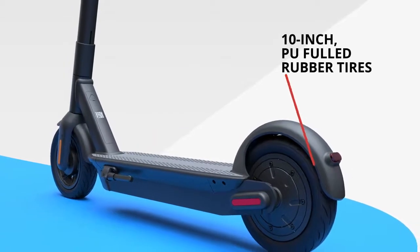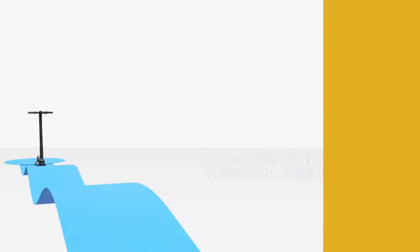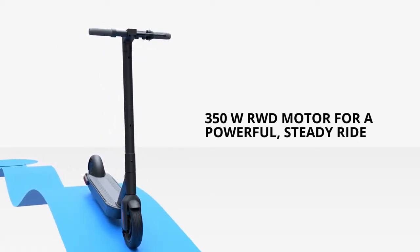Its 10-inch PU-filled rubber tires are ready to take riders wherever they need to go, and a 350-watt rear-wheel drive motor provides a powerful, steady and smooth ride, also on uphill and downhill.